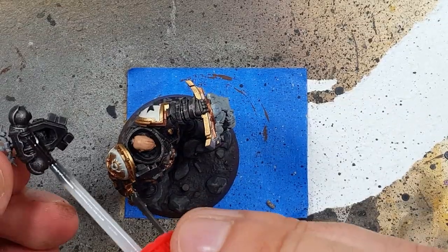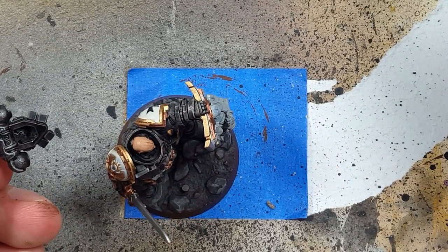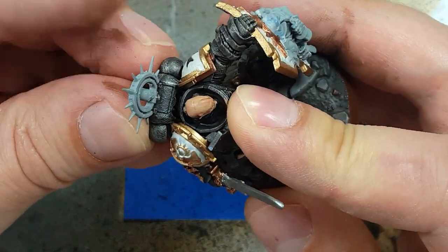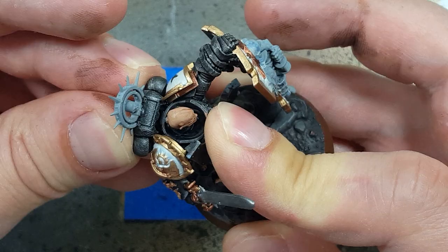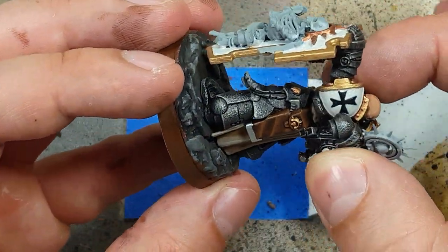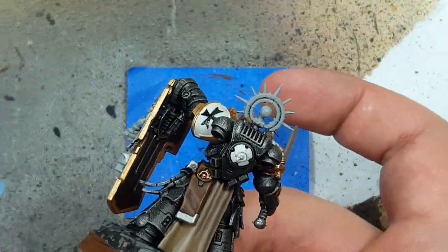Now we're going to attach the backpack to the body. The gold is always a bit sticky for a while, and since we're painting this essentially in a rush, we won't have time for it to fully cure — so if we did this beforehand, we would end up ruining the paint with touching it.